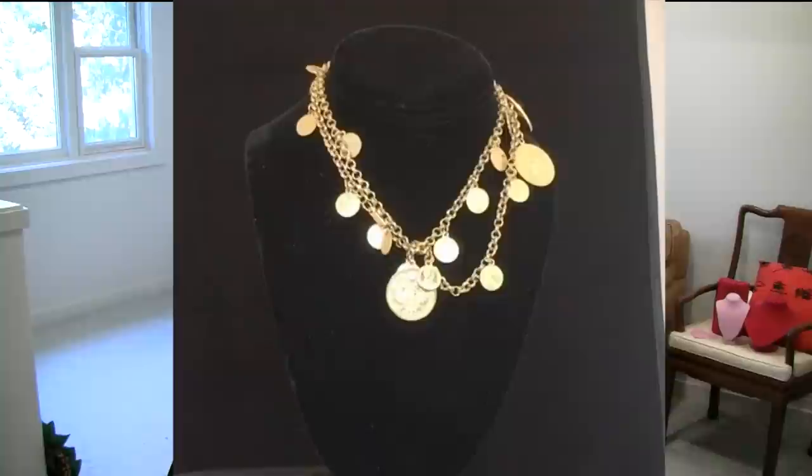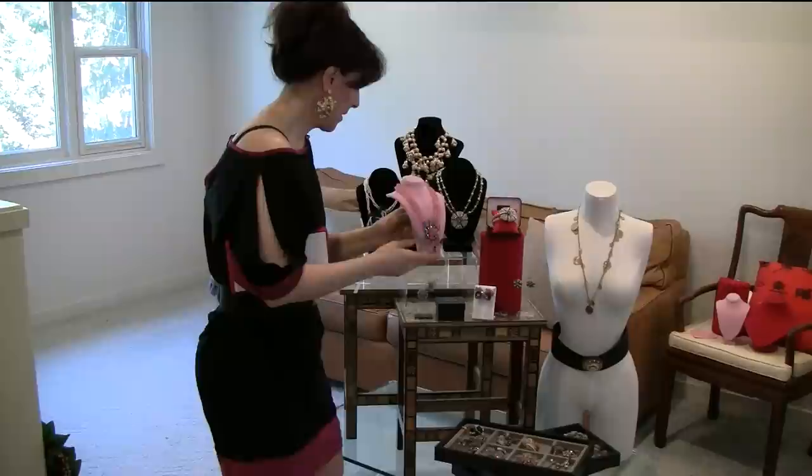Haskell also has a particular smell — like sterling silver has a smell, the alloy they used has a smell you might become familiar with. Our sense of smell is the most perfect sense of recall we have, so if you have any Haskell pieces, put them on the table and play with them for a while. The next time you go out and pick something up, you'll just know — you'll recognize it by the smell. That's actually a joke the family members used to make: 'I can recognize it by the smell.' I didn't make that up.